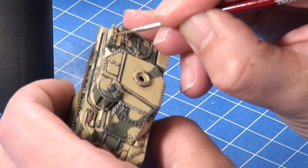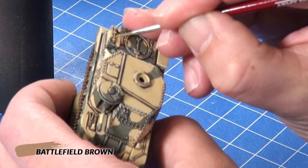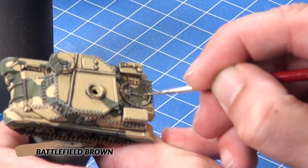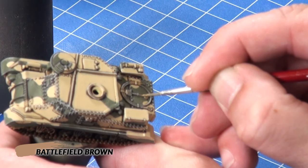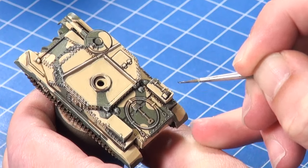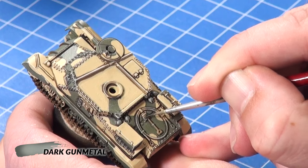Following working on the tracks I paint the wooden tool handles with Battlefield Brown. I finish painting the tools by painting the metal tool parts and tow cable with Dark Gun Metal.